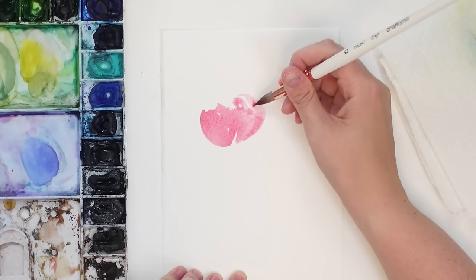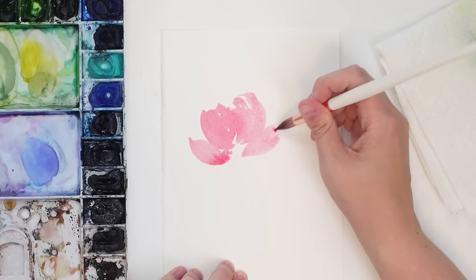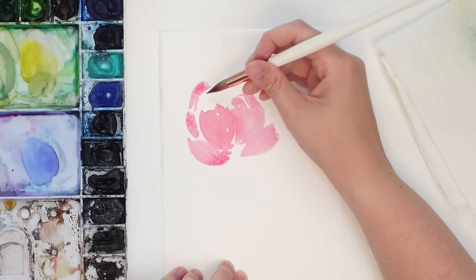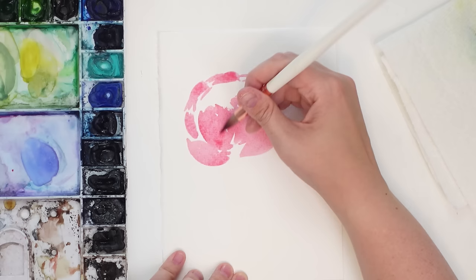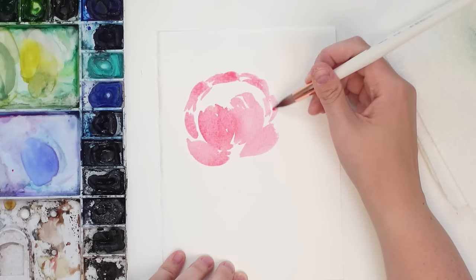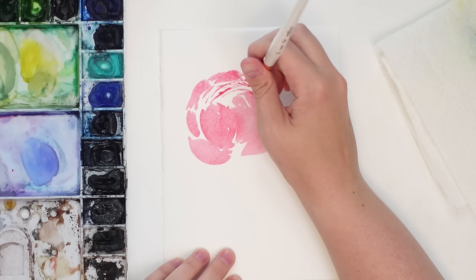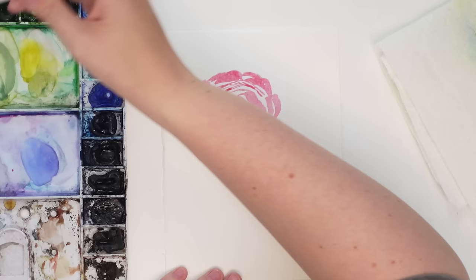This is the Saunders Waterford paper. Initial feelings: it's really nice paper. To the touch it feels very soft, and the color just seeps right into the paper — it doesn't sit on top, it gets right in there. That's what you want with a cotton watercolor paper. Cotton papers tend to be a lot brighter and more vibrant compared to something like Canson XL, which is a cheaper cellulose paper where the color just sits on top.